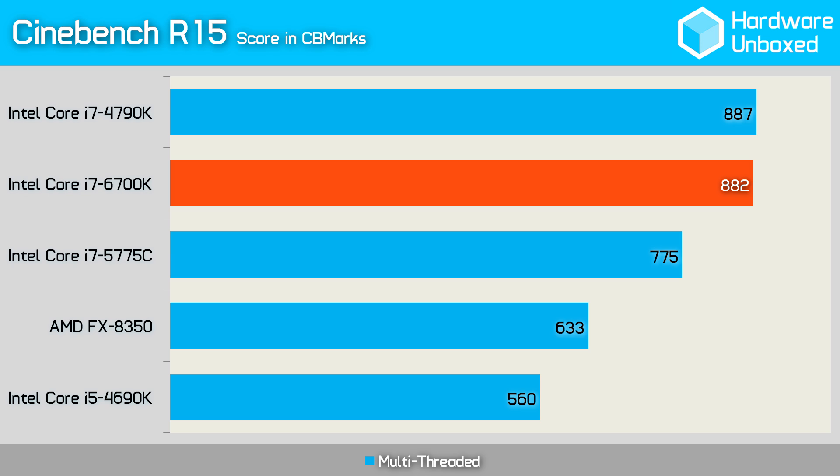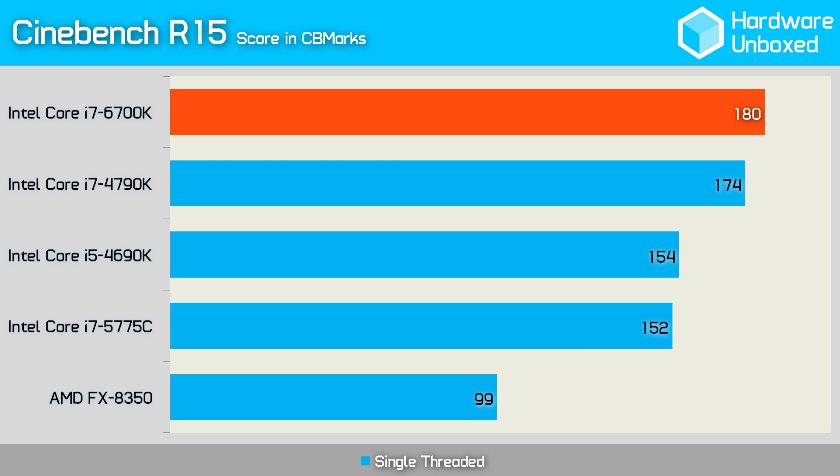First up, we're taking a look at the Cinebench scores. In the multi-threaded test, the 6700K scored a disappointing 5 CB marks less than the 4790K. These results are disappointing because both processors operate at similar frequencies and it shows a lack of improvement in instructions per cycle. The single-threaded results were much the same, though the 6700K was consistently faster by a small margin, eking out the 4790K by 6 CB marks in our tests.